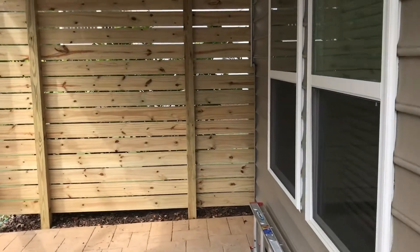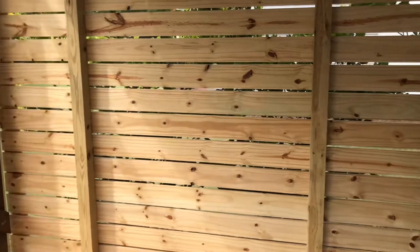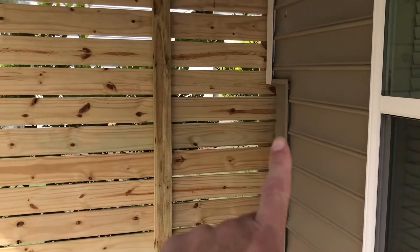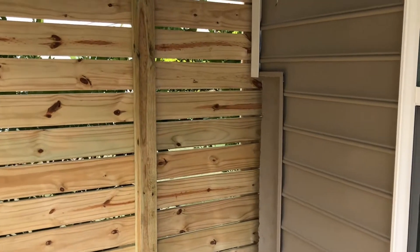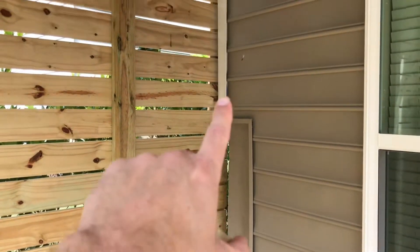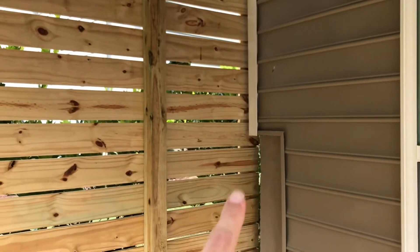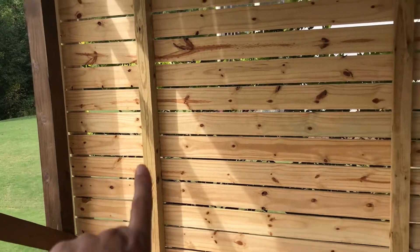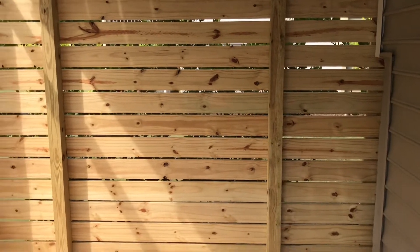The problem I was having is I was going to attach the boards here, but on this side the issue is this isn't wood — that's concrete. I didn't want to attach it to the house. There's a six by six post here, so I tried to figure out a way to make it look nice.